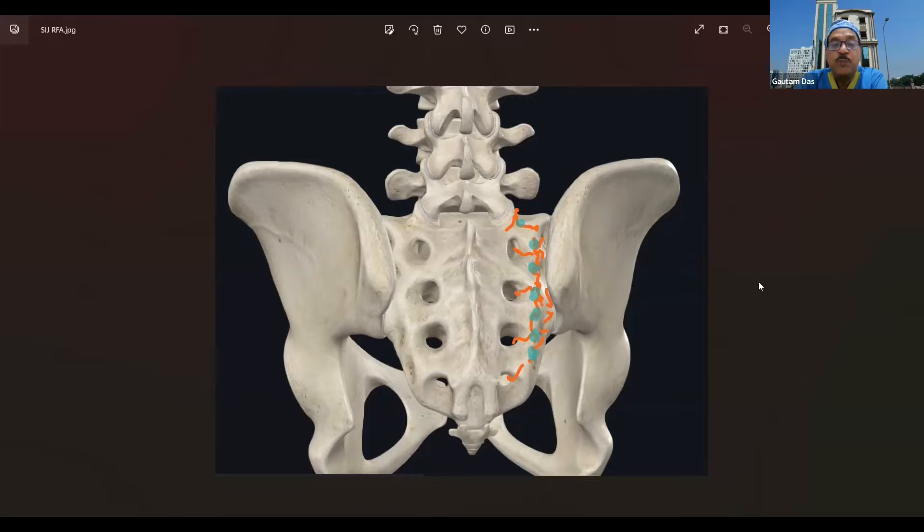So when you are planning to denervate the sacroiliac joint, we cannot access the ventral rami branches. For the dorsal rami branches, what you can do is at the S1, S2, and S3 foramina, we start placing the needle from the upper part of the S1 foramen on the lateral side — in the space between the sacral foramen and the iliac crest.